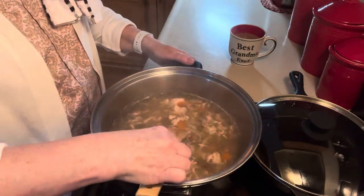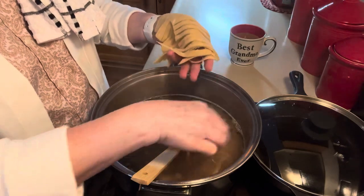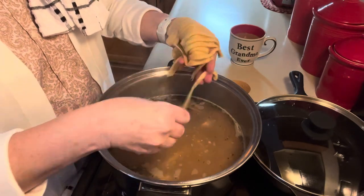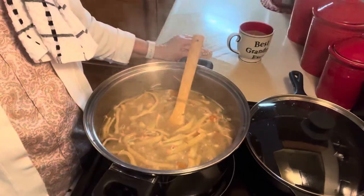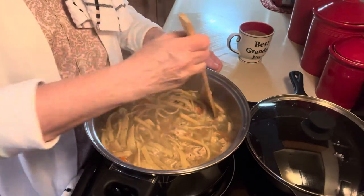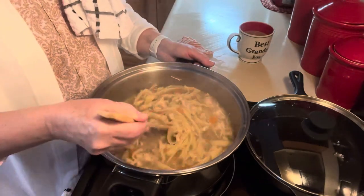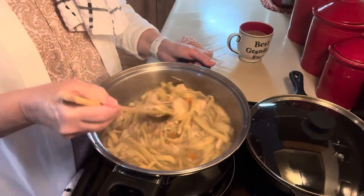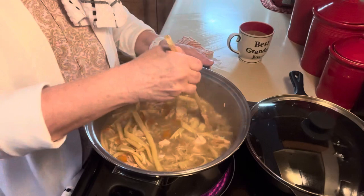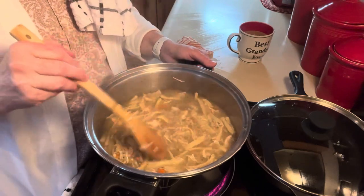I put that whole batch of noodles in and this has made a nice big batch of soup. We'll be eating this for a couple of days, or else I'll freeze some, which I have done before. I will definitely write the recipe down. I did put another pint of chicken in it, so it does have more meat now. The noodles need to cook in the liquid for about 10 to 12 minutes and then they're done.